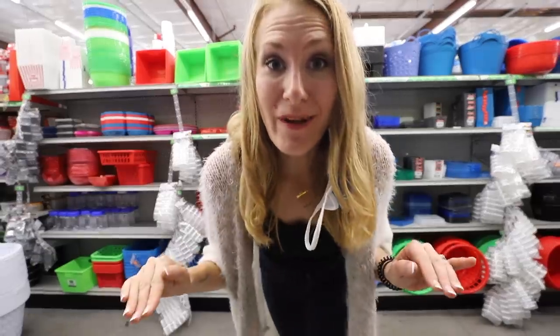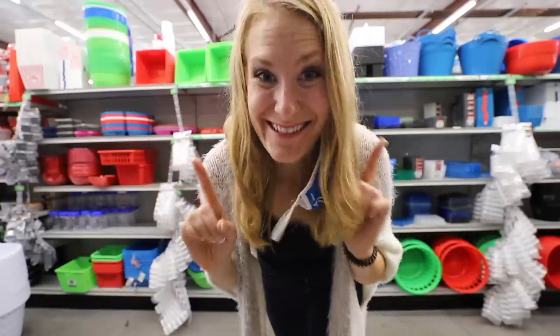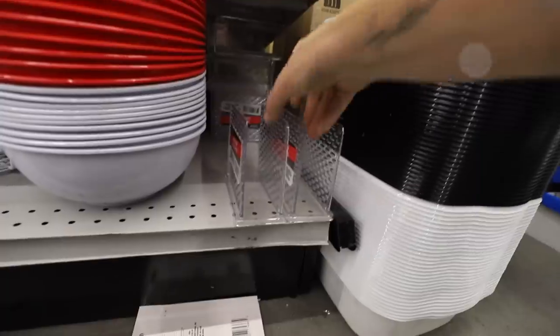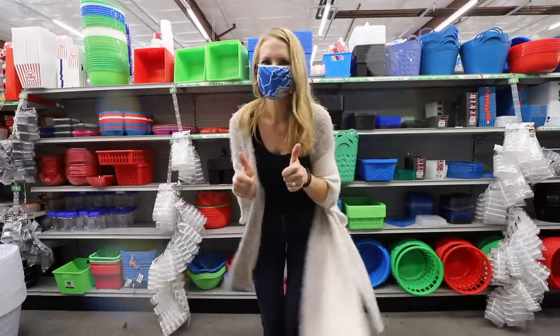If your jaw is not on the floor by the time I finish this video, I have not done my job. Let's do this. Hey guys, and welcome back to Do It on a Dime with Katherine. Today I'm sharing with you super weird and mind-blowing Dollar Tree organizing tricks I know you're going to love.